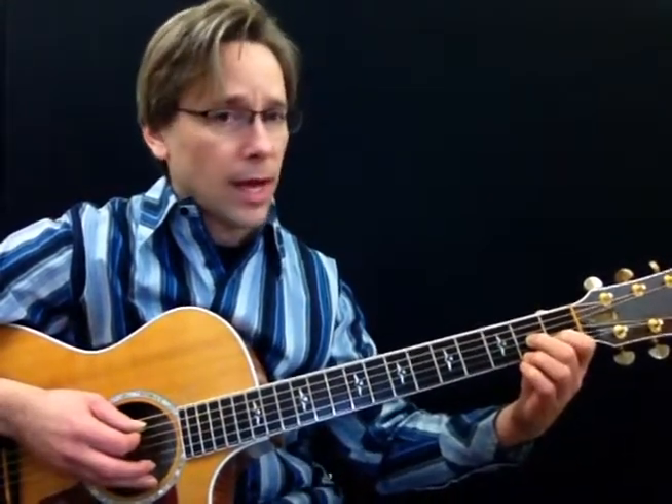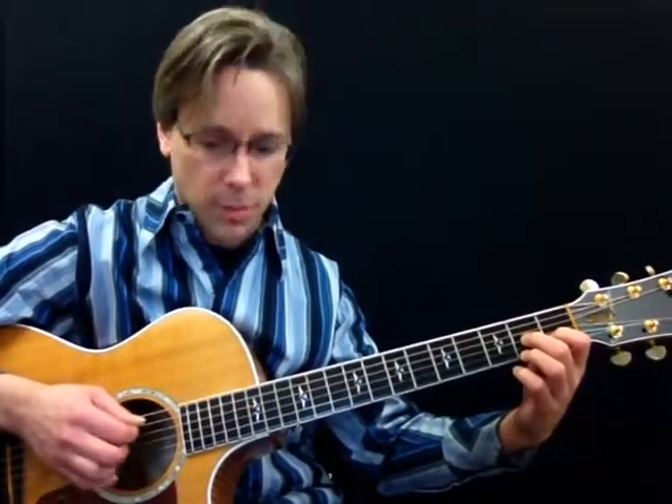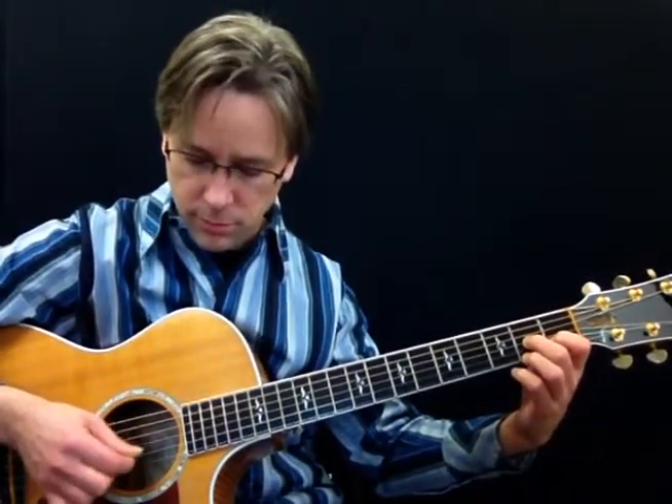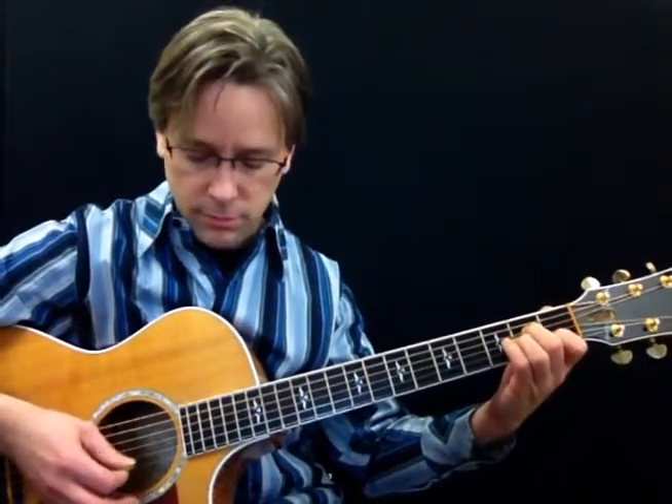We're going to go through a C chord, an A minor, a D7 over A — and all that means is it's a D7 chord but you're going to pick the A string in the bass with it — and then a G. Later on we have E minor, A minor, and E minor. So those are the chords that we're going to be using.